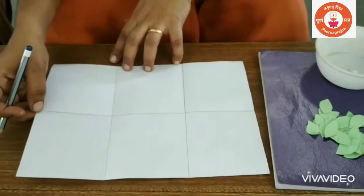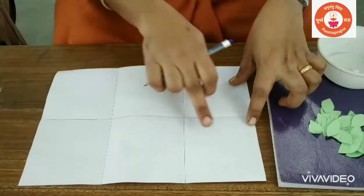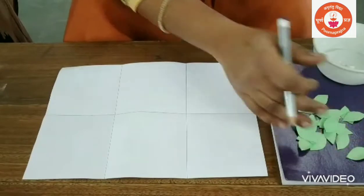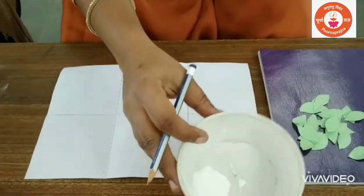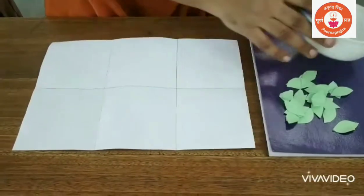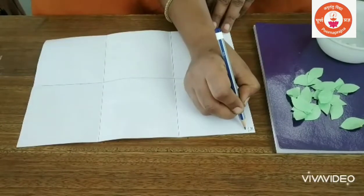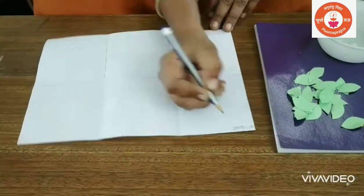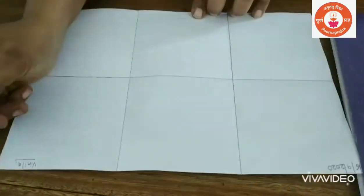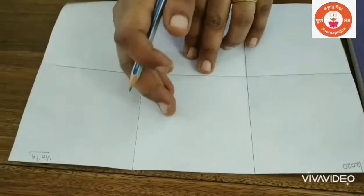Dear parents, to do this activity, kindly take one white paper and draw six boxes. Take a paper and cut into leaves and take a little glue or you can use ferricule. Now, write the date on the top — 16/9/2020 — and in the other corner, write the child's name.